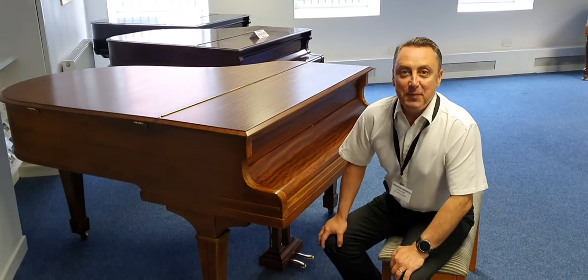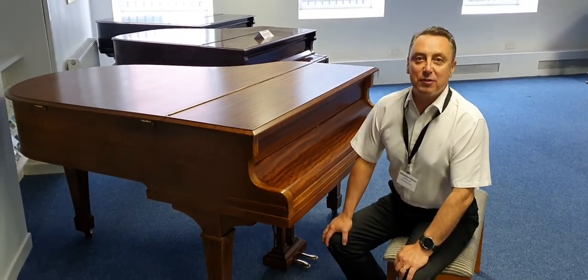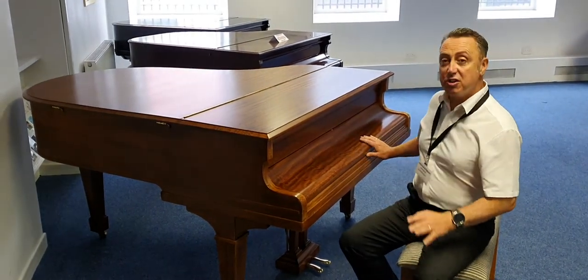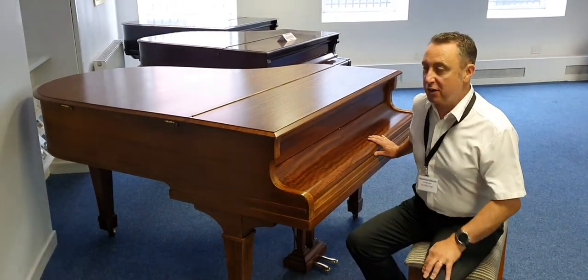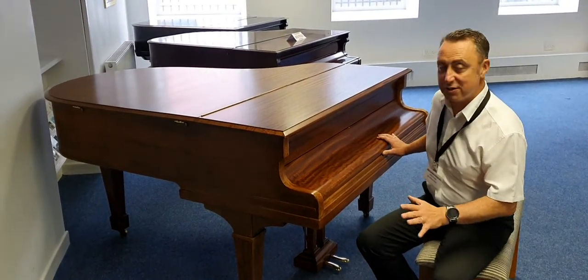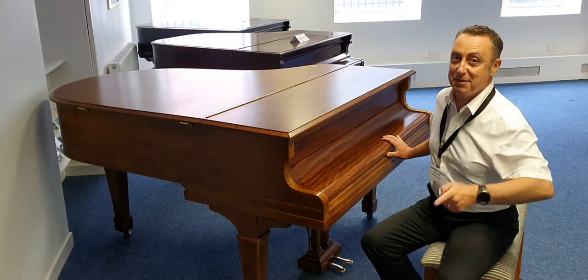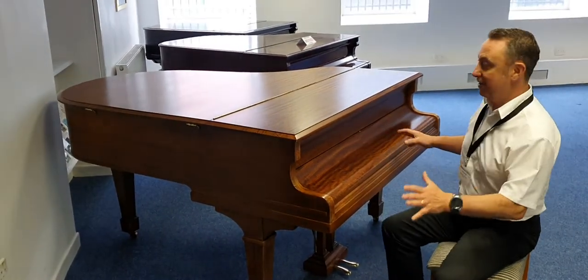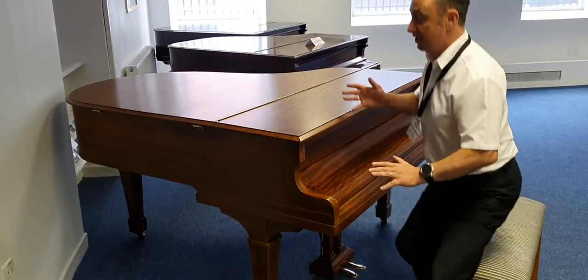Hiya, my name's Graeme and I'm at Rimmers Music here in Bolton. Today I'm going to show you this used Marshall and Rose acoustic piano. They were £1,099 second hand and honestly I think it plays great. I've just been telling James who's on the camera how I've loved playing this one, so I'm going to show you in a minute but before we start I just need to show you the cabinet.